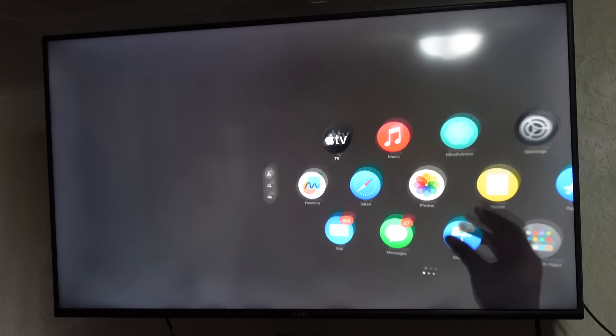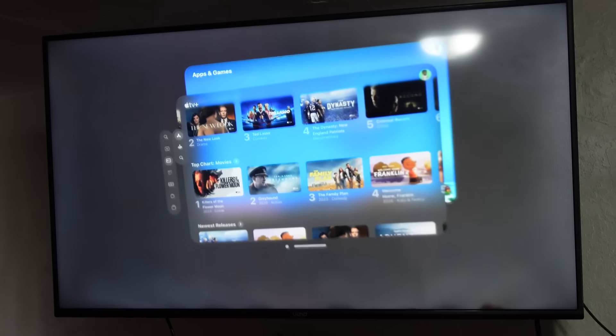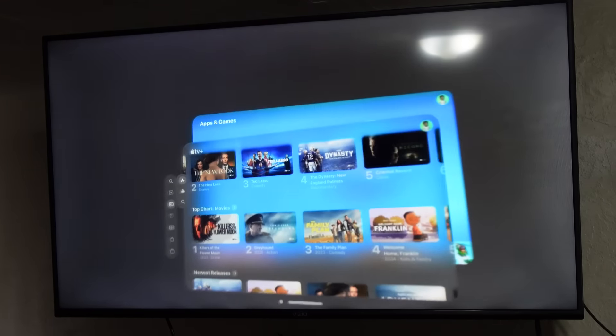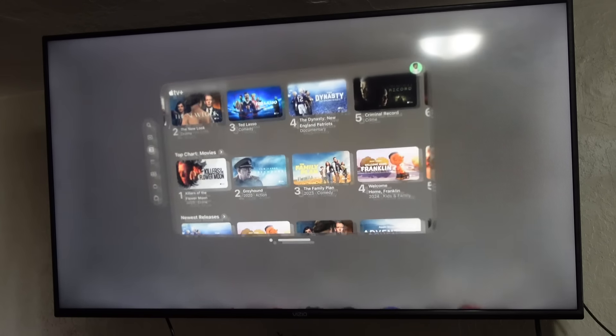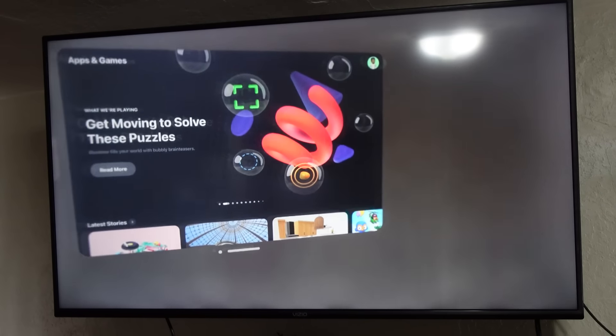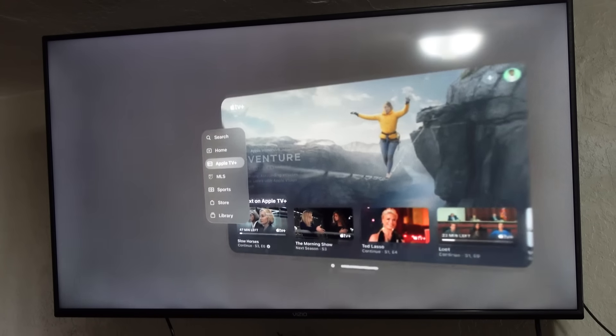I've opened the App Store and the Apple TV app — now let me show you how you can position them around the room and have both open at the same time. I press the digital crown button, look at Apple TV and tap to open it on the wall. Then I press the digital crown again, look at the App Store, tap it to open. It remembers where it was positioned and puts it back. I click and drag the bottom bar to reposition it. Now I have the App Store on the left side and Apple TV on the right. This is multitasking inside of your Apple Vision Pro — you can have multiple apps open almost anywhere.